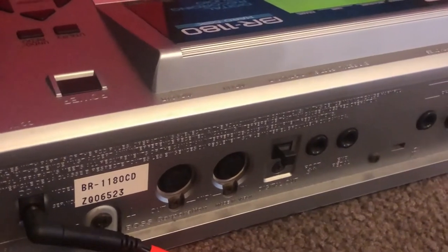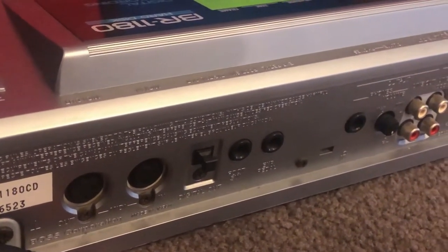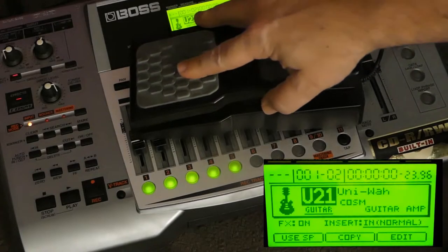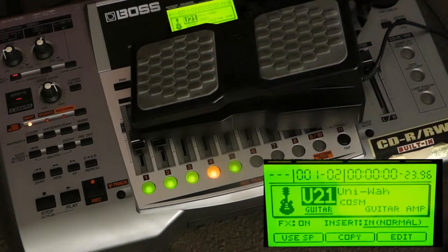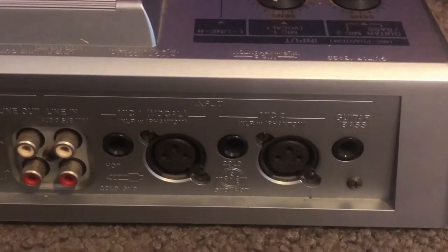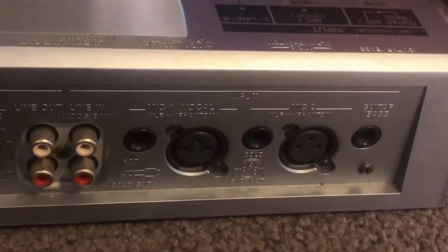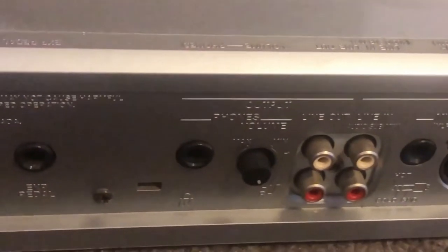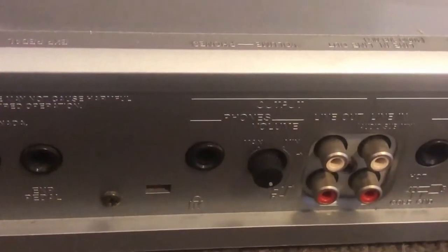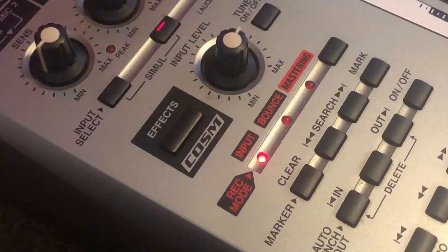You do get MIDI in and out though. You can see an S/PDIF socket there, momentary pedal and expression pedal inputs. At the other end we've got very high quality TRS and XLR inputs designed for vocals and guitar separately. Various audio ins and outs, and a headphone socket with its own trim pot. Hard drive is built in — I believe it's 20 gigabytes.